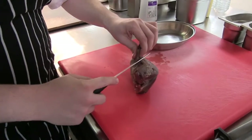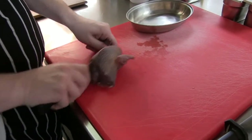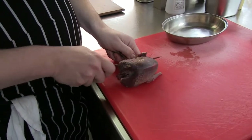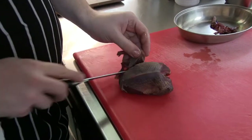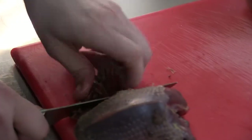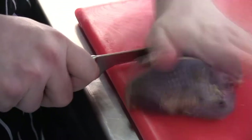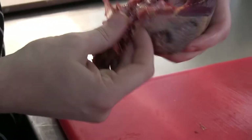We'll start off prepping the pigeon — just take the legs off. This pigeon is locally shot in Balerno, which is basically about three to four miles outside of Edinburgh. We try our hardest to use local fresh ingredients as much as we can.